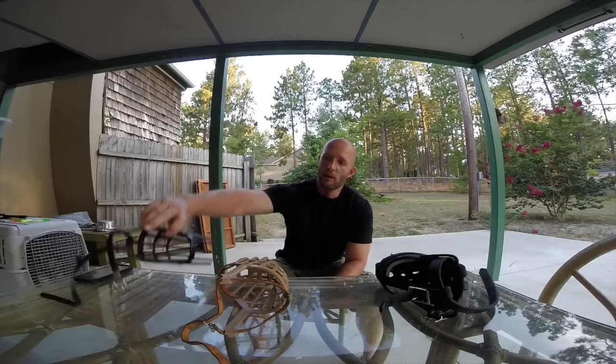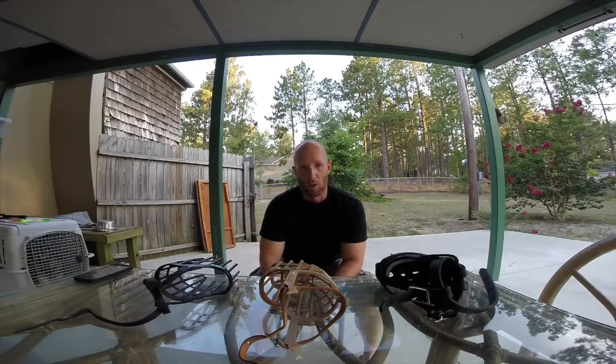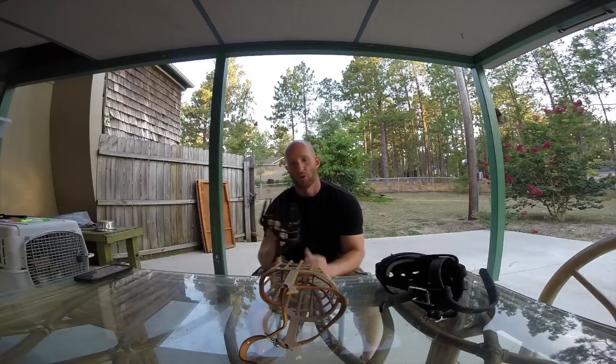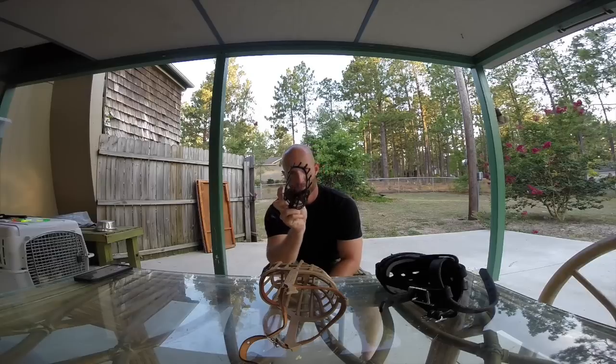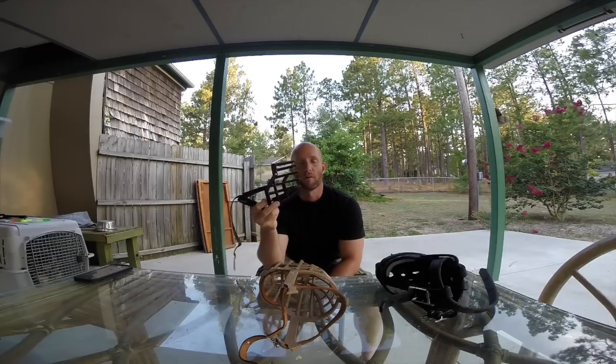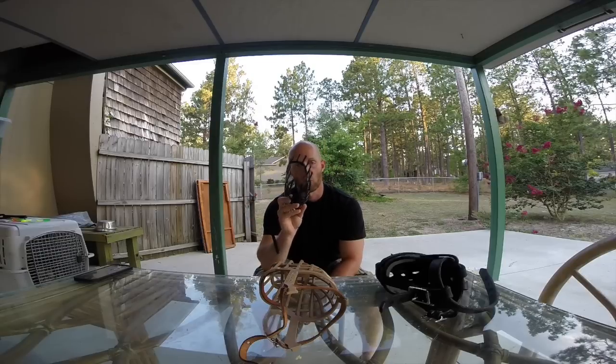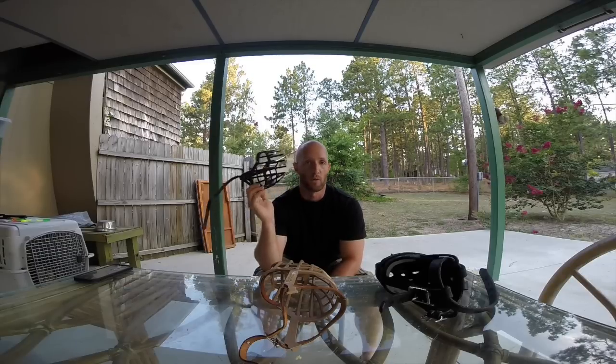So the first thing you're going to want to do — you can see I've got some muzzles laid out here — is purchase some Italian basket muzzles. You can get them on Amazon, eBay, and other places. They're approximately $20 a piece. I have two here for the different stages of training. The first one I have modified — I've cut the end of the basket off. This allows for a very small step when first training the dog to be comfortable with a muzzle, and it also allows the dog to completely open his or her mouth and take food as a reward.